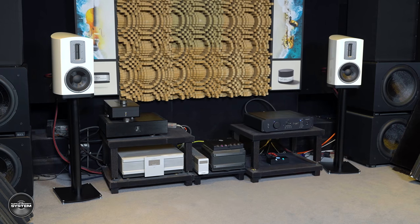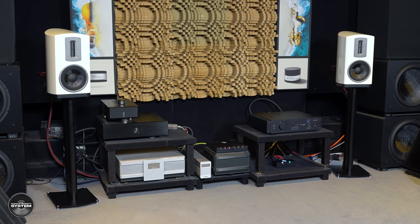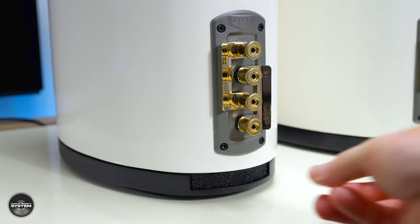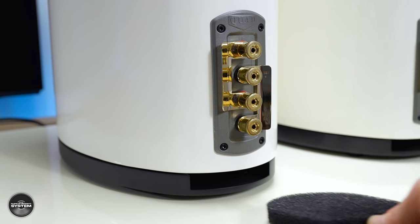The second thing that caught me out: I installed and set them up, did some measurements, and the sound just wasn't fully clicking for me. I checked with Quad and it turned out I needed to remove the speaker port bungs. Interestingly, these fit in the port so tight that trying to remove them felt like I was potentially damaging the speaker. Moral of the story — if you buy these, make sure you remove the port bungs because they sound significantly better when you do.